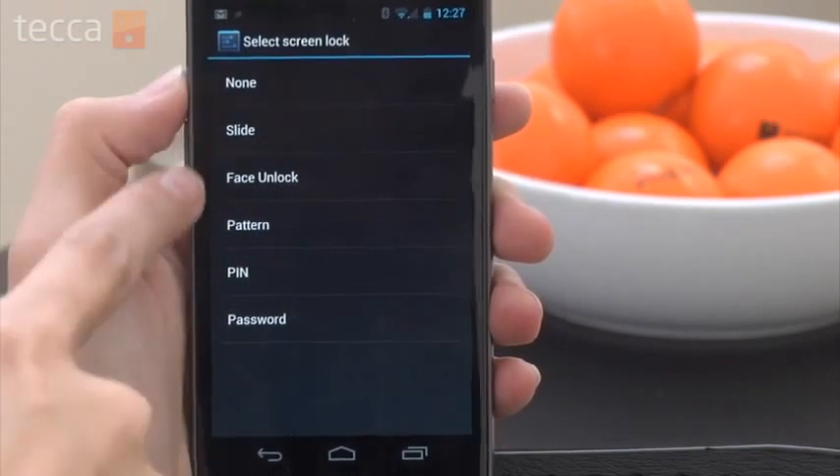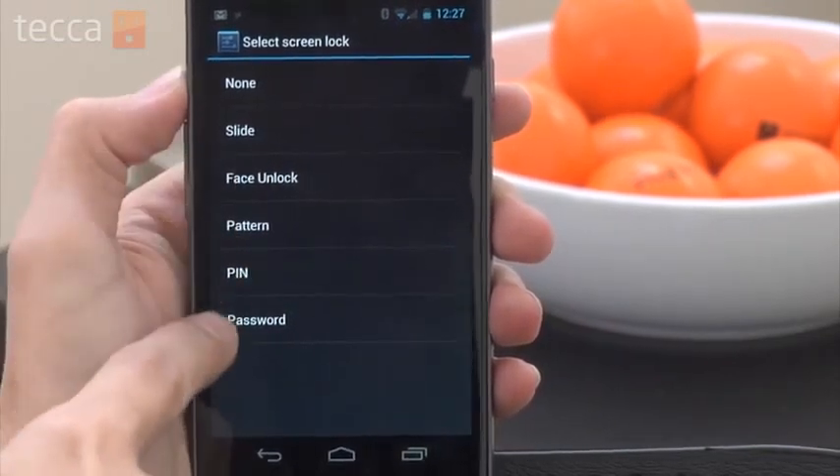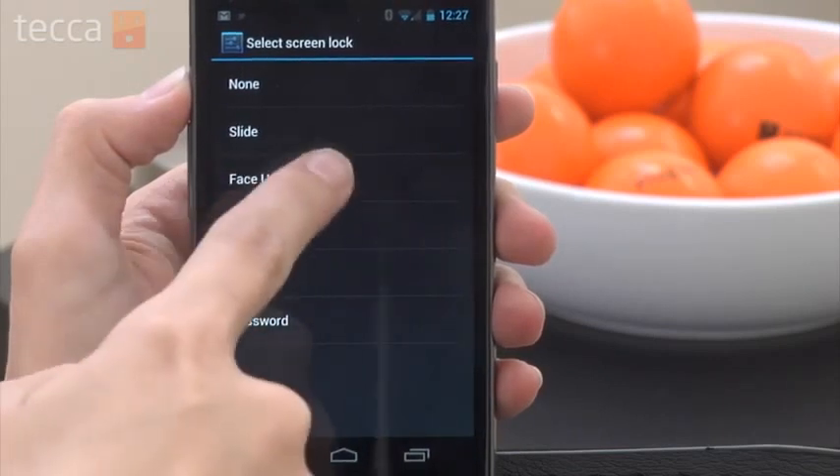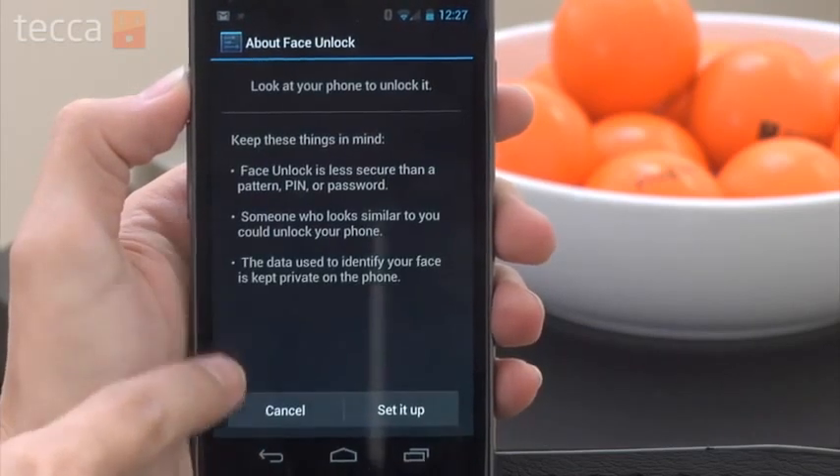From the screen lock options we have a lot of different choices but we're going to choose Face Unlock. From here it will tell you how face unlock works, and it also lets you know to keep in mind that somebody who looks similar to you could unlock your phone — so if you have an evil clone running around or an identical twin who likes to play practical jokes, face unlock might not be for you.